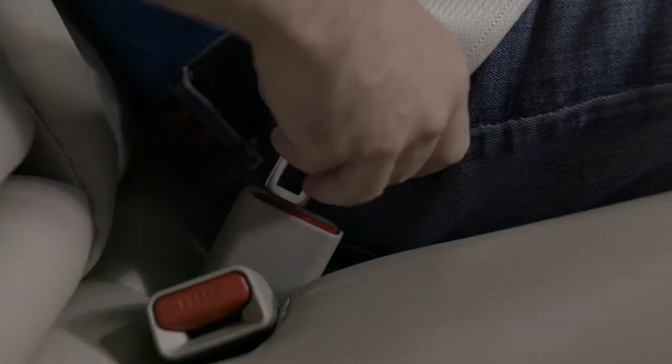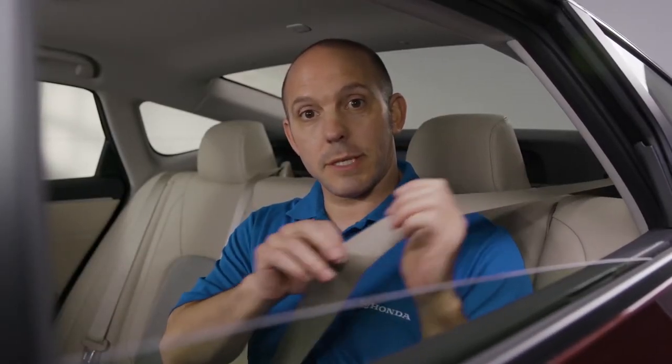I'm Honda Pro Jason, and here's a tip and trick on how to keep your kids safe while inside the vehicle. If you use the seat belt and buckle them in the way you normally would, they could produce some slack, which could be dangerous.